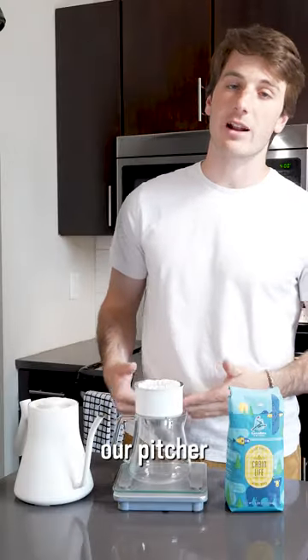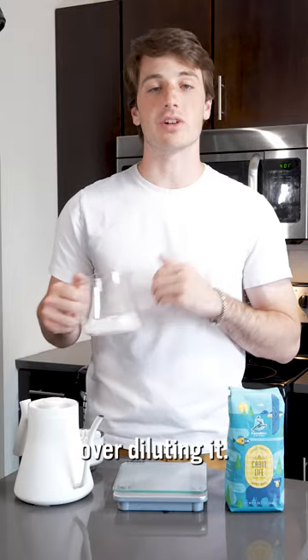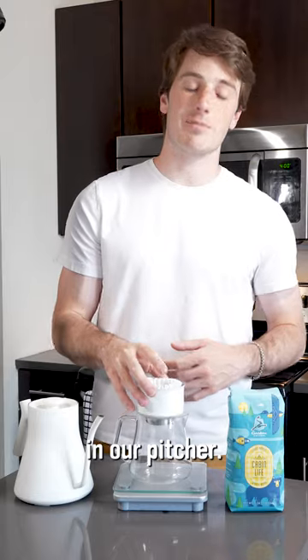We've got to start off by filling our pitcher with some ice. The goal is to have enough ice to cool down our coffee without over diluting it. Go ahead and put about 110 grams of ice in our pitcher.